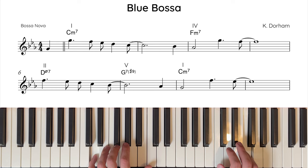So that's all the chords covered. Now let's hear the harmony from the top.